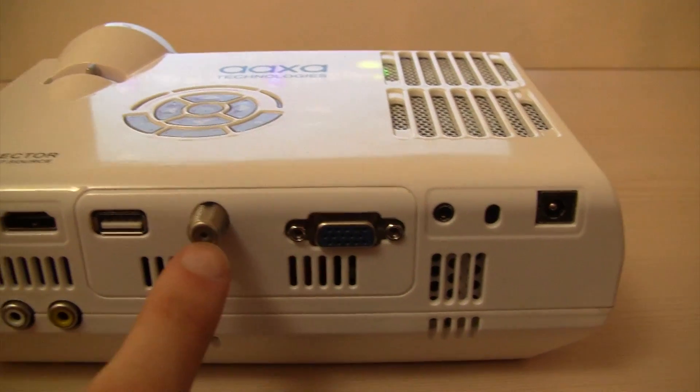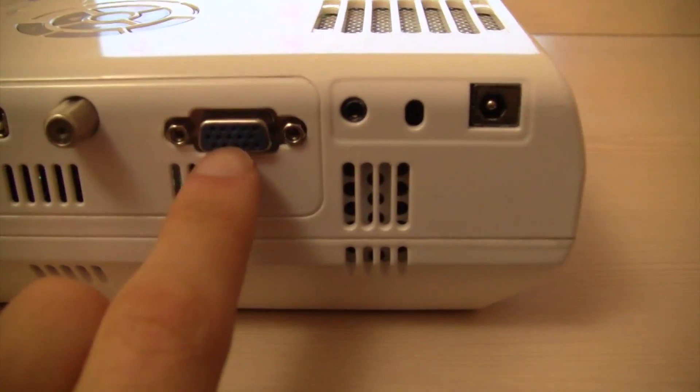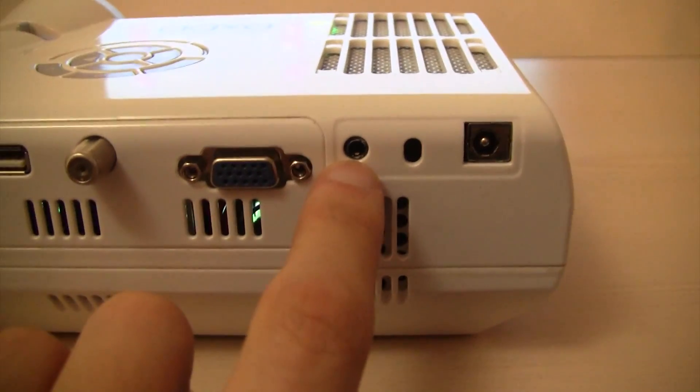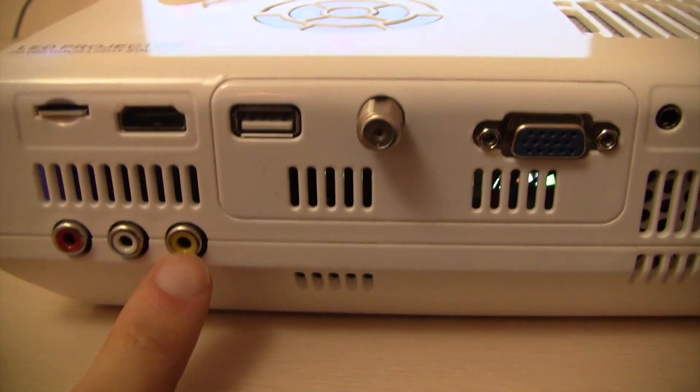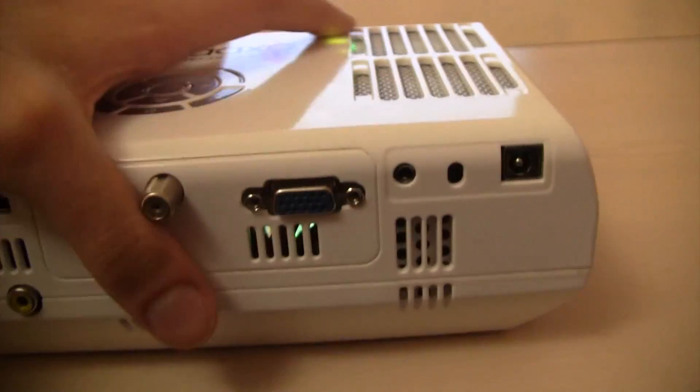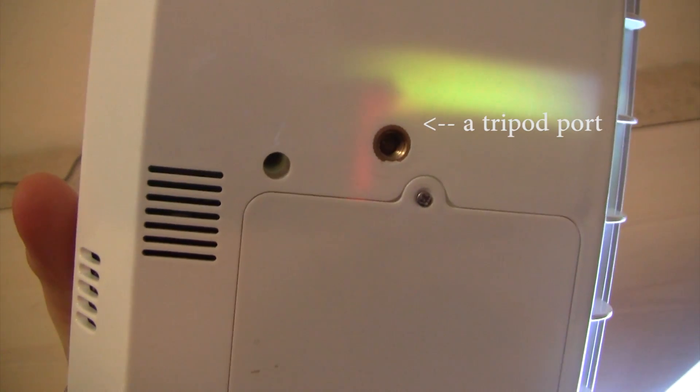It has a USB port, a TV tuner port, a VGA port, a headphone port, a power port, and an RCA port. It also has a tripod port right there so you can hook it up to a tripod — very convenient.